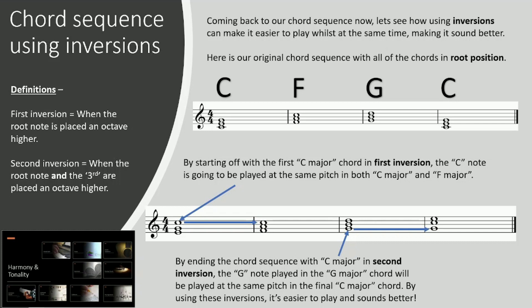As you could hear, it sounds beautiful, if I might say so myself. Join me in the next lesson where we are going to go even further. We're going to look at passing chords and how they can be used to even further enhance chord sequences.